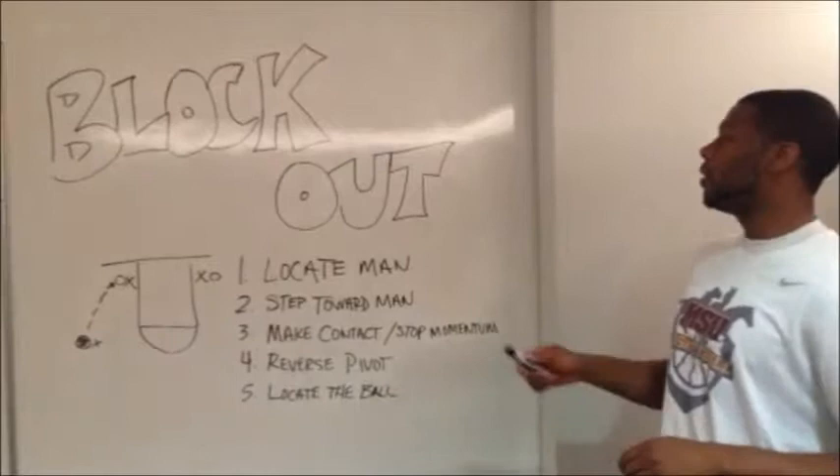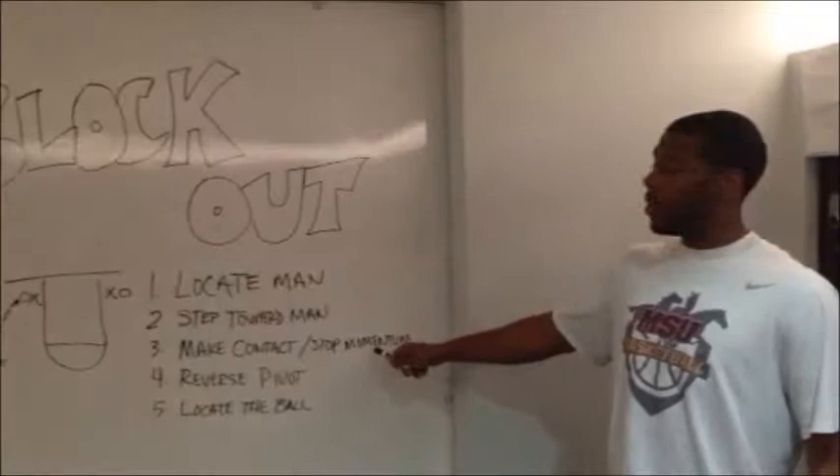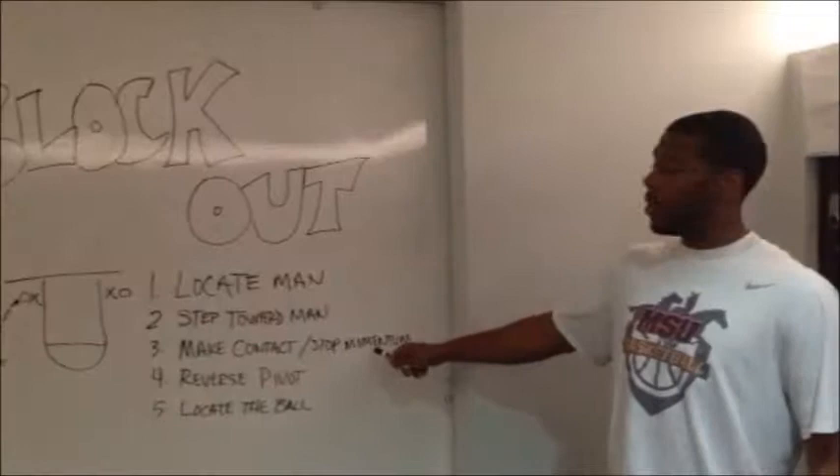Alright guys, the five cues of blocking out. First, you want to locate your man. The second cue, you want to step towards your man. Your third cue, you want to make contact and stop his momentum. Fourth cue, you want to reverse pivot. The last cue, you want to locate the ball and rebound.